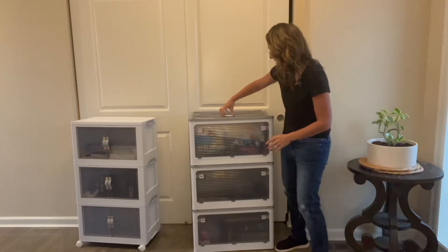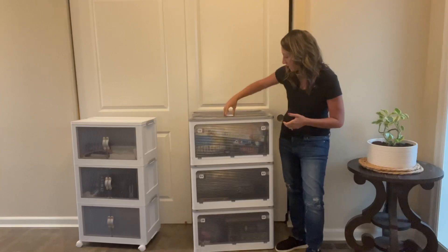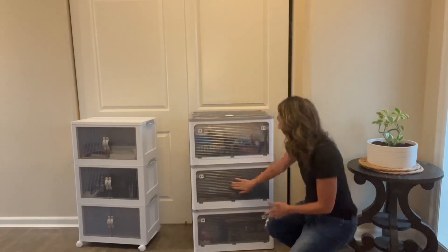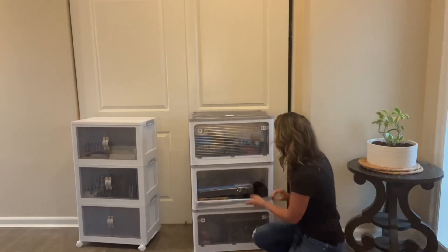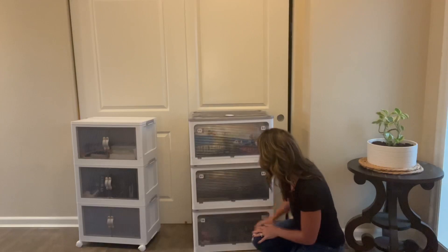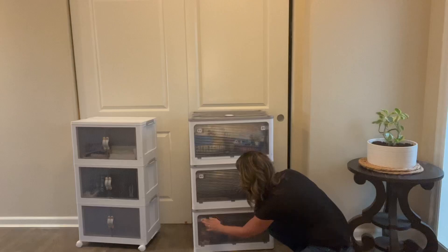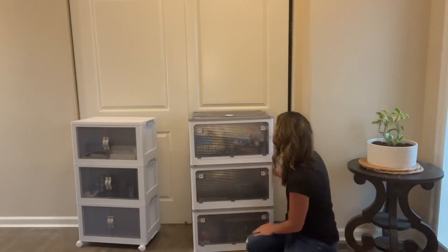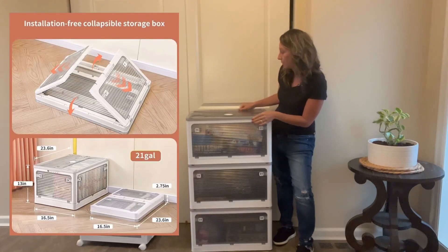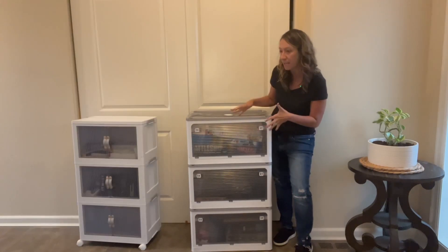Up here is an area for moth pads, so if you have sweaters or blankets in there you can put that in to prevent moths. There are three sections of storage with nice deep pockets — great for games, shoes, a craft room, puzzles. The top lid does come off, and these are collapsible too, so if you want to take everything out and move them to a dorm room, you can do that very easily.